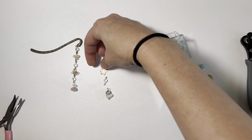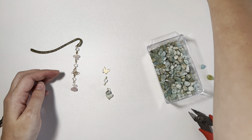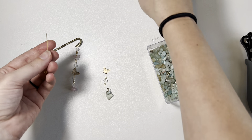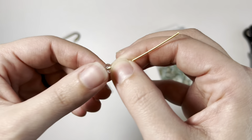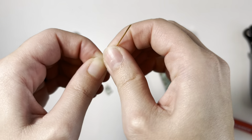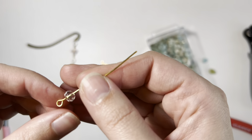Next in the lineup is the butterfly piece. We have another crystal, so get your eye pin and your crystal and put it on. Straighten out your eye pin if you have any kinks. This time I'm going to use the one-step looper.